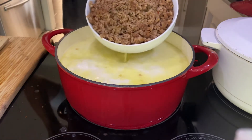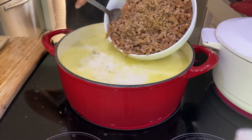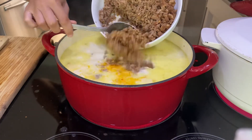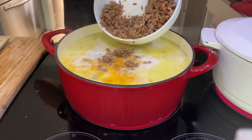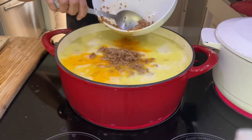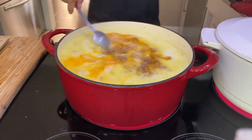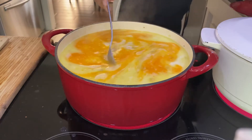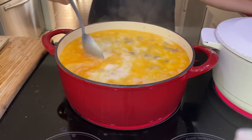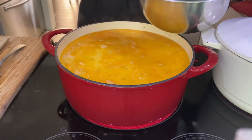We're adding the meat back into the pot. Now if you really don't want that grease on top — I enjoy it in the soup because it adds flavor — you can just drain the meat, and that way it won't have that deep orange-yellow color on top.